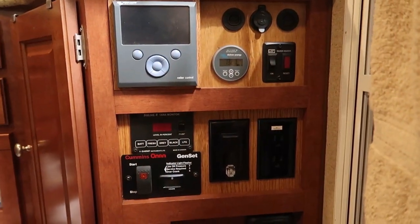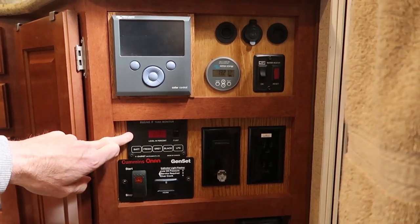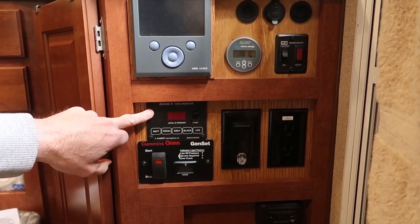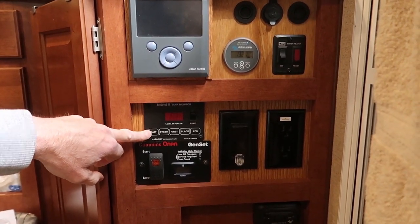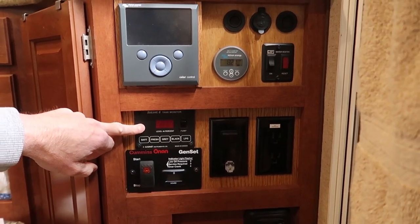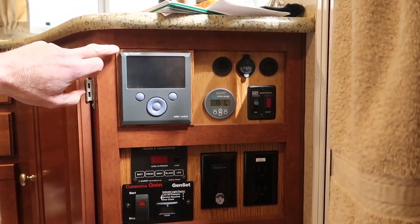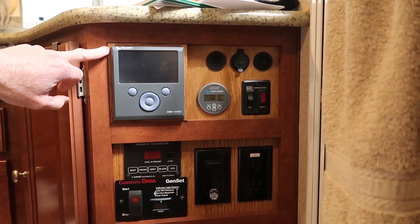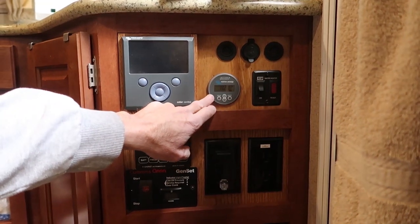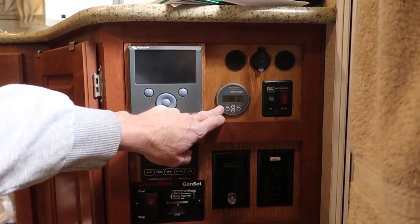Another example of an item I removed and reinstalled into a different RV is my SeeLevel tank monitor. I don't have it fully functional yet — I need to get some tank sensors since I couldn't peel the sensors off the old RV tanks without ruining them. The entire monitor panel has been replaced — I cut out the old plywood, built new plywood, and rearranged everything so I have space for my Color Control GX and my BMV 712 smart battery monitor.